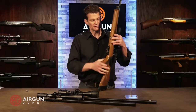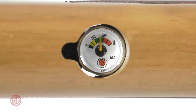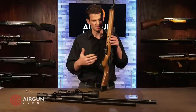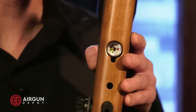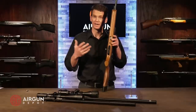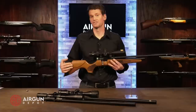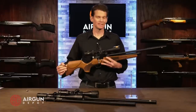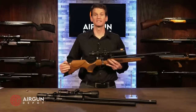We have the fill gauge here on the bottom, and this is extremely accurate — it lines up perfectly with the larger fill gauges on the tanks we have here, so I'm really pleased about that. You fill this gun up to 200 bar, which is about 2,900 PSI, and you're ready to go. Not regulated, of course, as you would expect. Most guns in this price range are not regulated — in fact, even up to $1,000 or more aren't regulated, so that's not to be expected here.